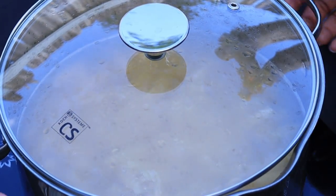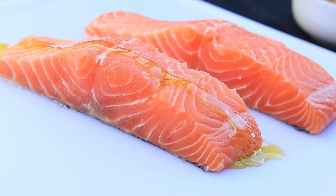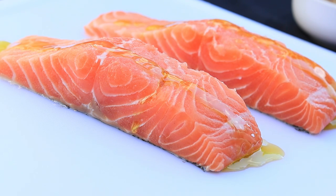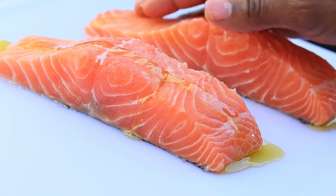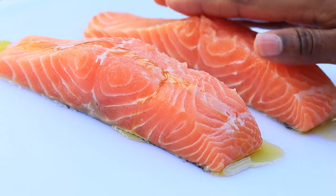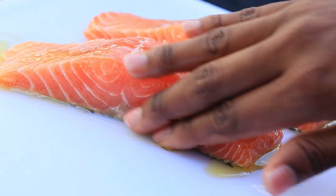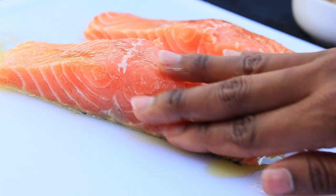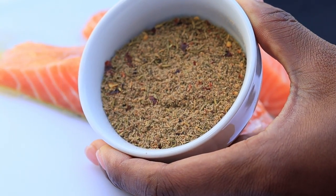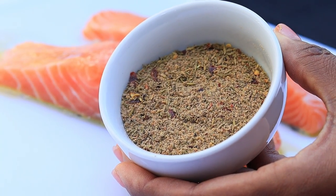Now time to season the salmon. I am going to drizzle some olive oil on there and rub it in. Then we're going to use the jerk seasoning. This is a pre-made dry jerk seasoning — I've never used dry jerk seasoning before. I will leave all of the ingredients and measurements in the description box below. I am going to generously season my salmon with that dry seasoning mix.